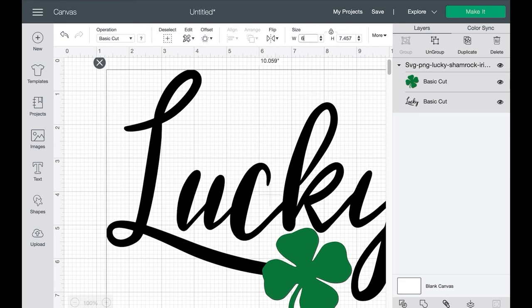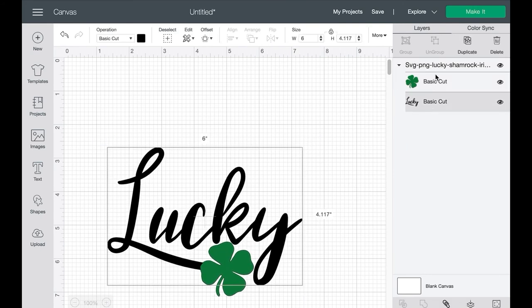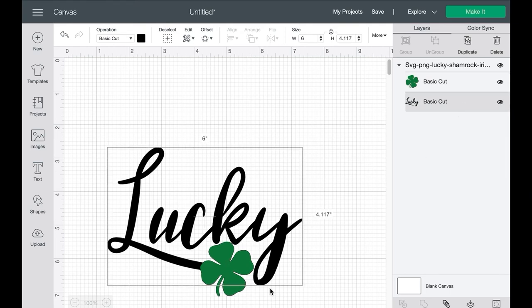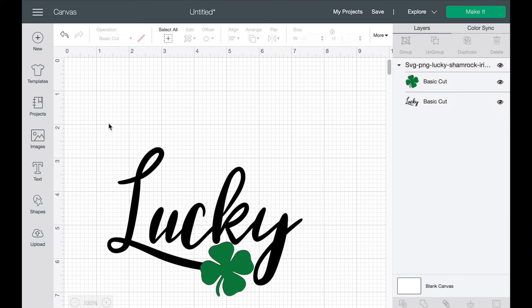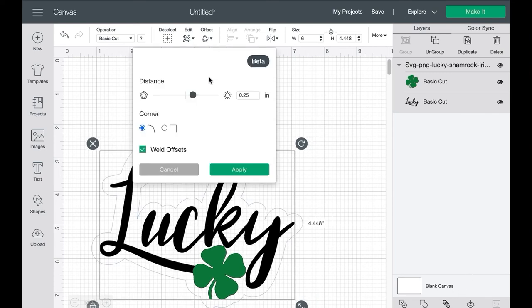We'll make the width 6 inches for now. So now we have two different layers, two different colors in this SVG cut file. We want the offset to go around the entire image, but we still want these to be separate cut elements — we want 'Lucky' to be one color and the Shamrock to be another color. So in order to essentially attach each of these to each other so we can create the offset, let's select both layers, click on the offset dropdown, and you can see a slider button where you can increase the size of the offset.